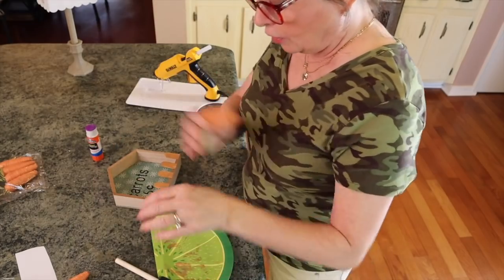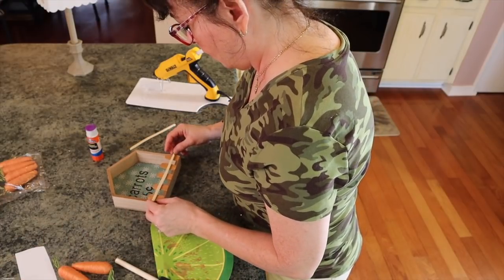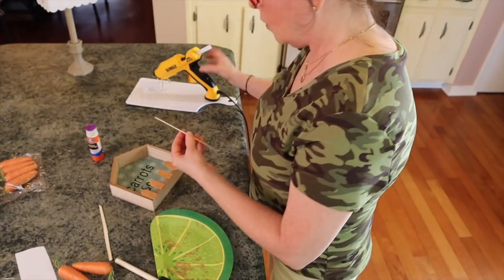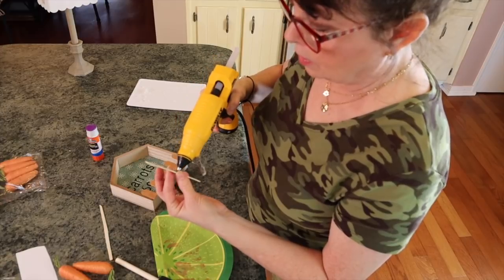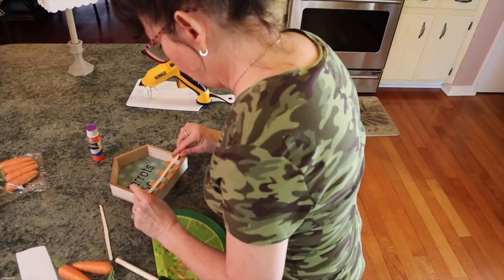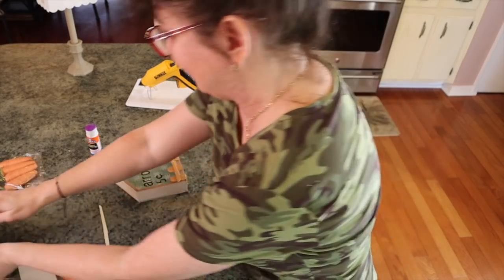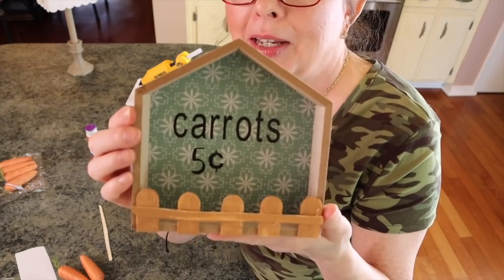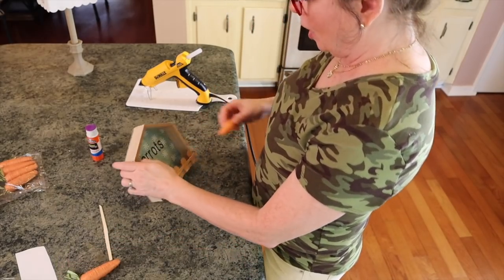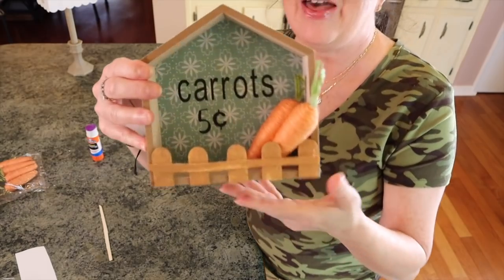Then we have to do one other thing — I want to put a little fence piece on the front. I think I like this wider one. I'm just going to take it, put some glue — don't want it spilling and dripping — and set it right on here. I need to paint it as well, so I'll pick up a little of my paint. Then I'm just going to start putting my carrots right here — I'm going to lean one up there and have one kind of like that.